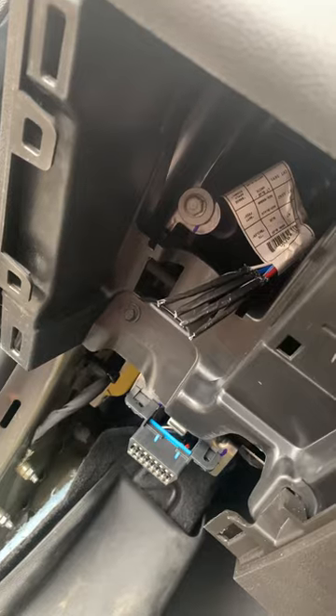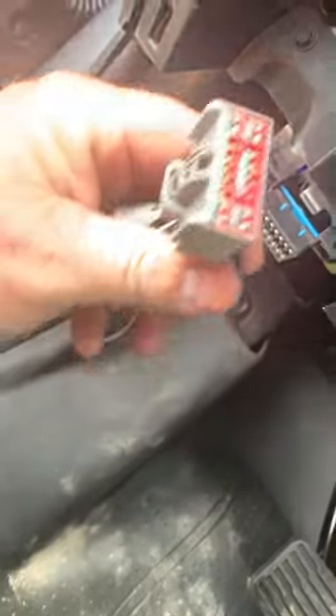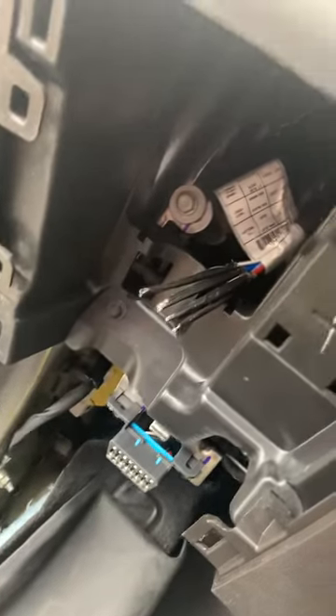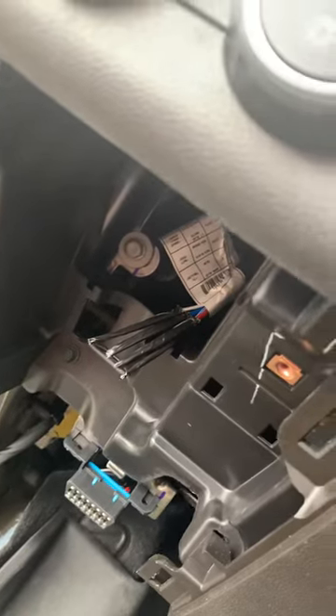I looked at other vehicles — they actually have a 2020 Chevy truck, and it does have a plug-in located in this area that's connected to these wires. The problem is, on the Suburban, they did not put that plug on.